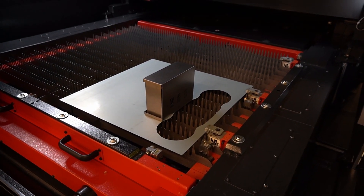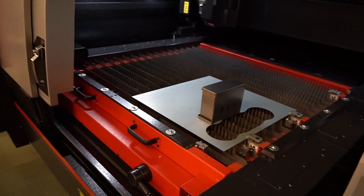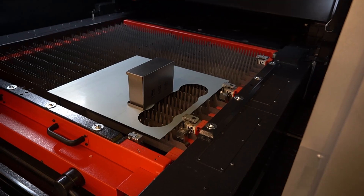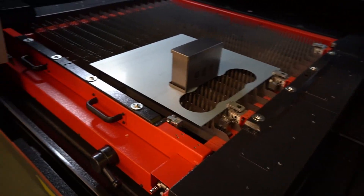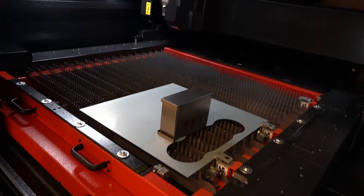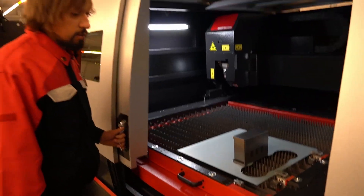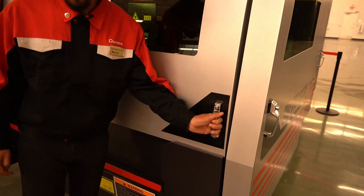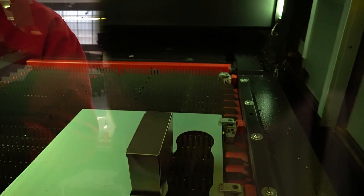That's something you can't normally do — usually you cut and then bend — but you can actually come back after a bend if you have something really correct. You would probably have a fixture of some sort to hold it securely, but for demonstration we'll run this and show you.